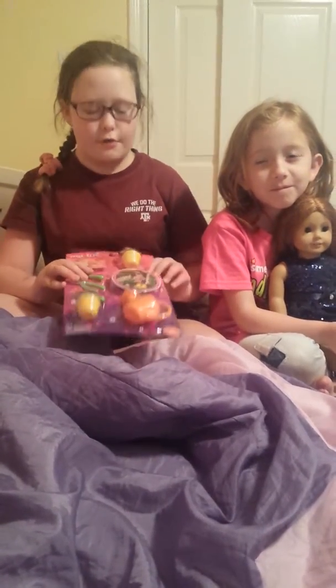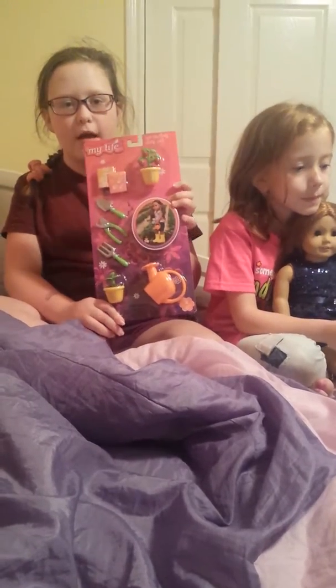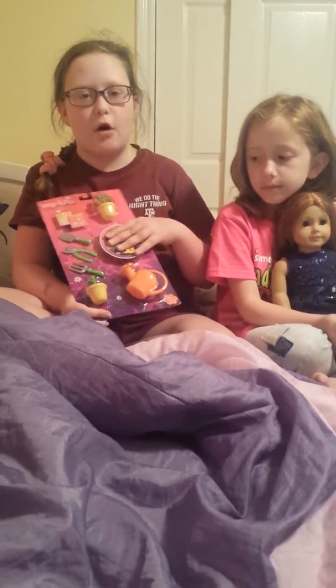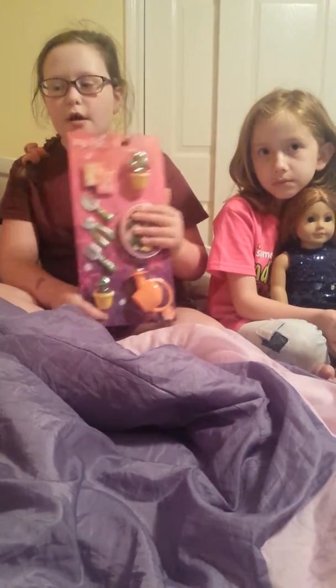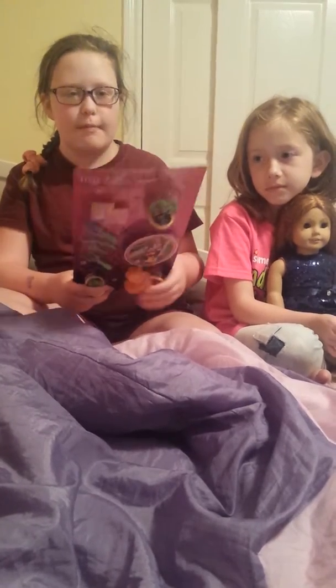Hey guys, Sydney here. Today I'm going to show you a new My Life little garden set that I got for my birthday. Sorry I wasn't able to make that video with all my friends because we were just doing a lot of stuff and we didn't have time to make it.